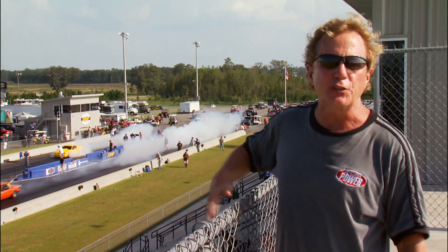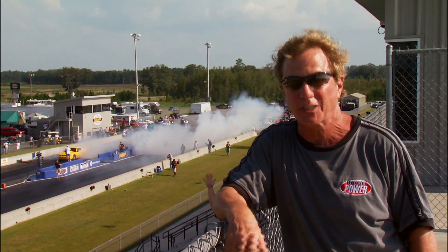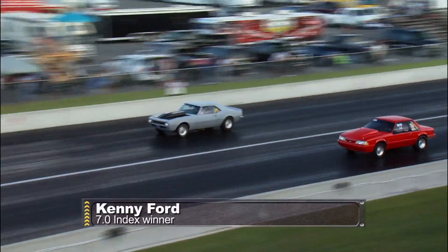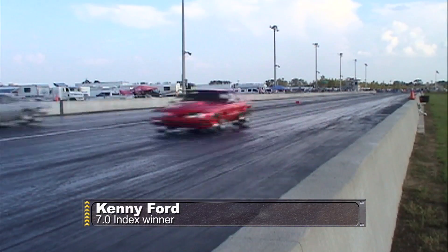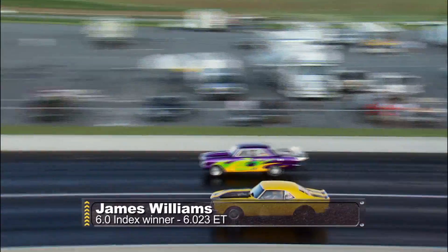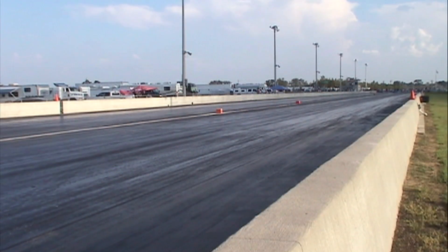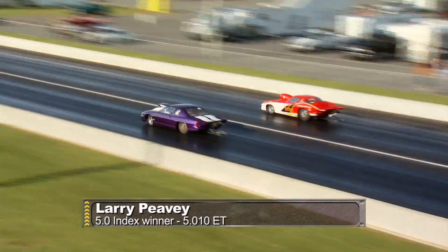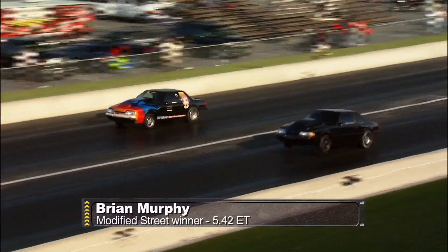We're back and down to two cars in all seven classes of this outlaw shootout in south Georgia. Kenny Ford driving a Chevy Camaro beat Terry McClendon in the 7.0 class. James Williams grabbed his first 6.0 win of the year with a 6.023 while his opponent broke out. Larry Peavy, another first-time winner, ran a 5.010 in the 5.0 class. In modified street, Pride Murphy set a record in qualifying and brought home a win with a 5.42.